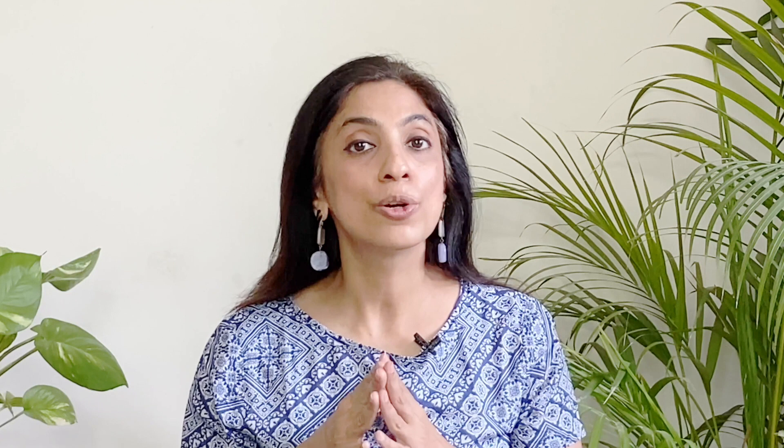Undoubtedly, the Brustro Professional Half Pan Set of 24 is a good artist-grade watercolor set. It has great packaging, a sturdy and good-quality metal box, a good color selection, and pigments that are definitely vivid, bright, and vibrant. But priced at rupees 2499, is it also economical? Let's compare it with other similar products available in the market to see if the price is justified.